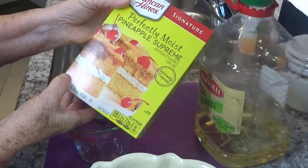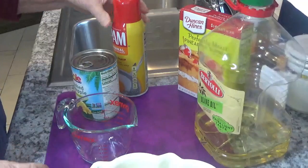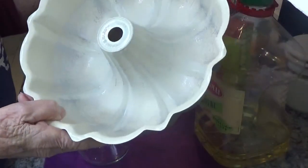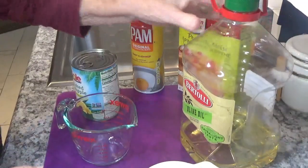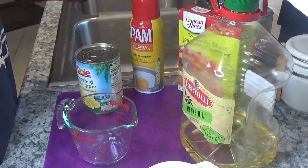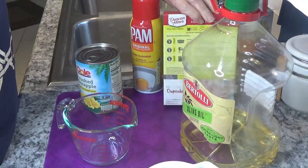I have pineapple supreme cake mix. I have PAM for spraying my pan — I'm going to use it in a bundt pan. They're easy to make, in my opinion. You need some oil; I've got olive oil, which I happen to like. I'm going to use a little bit of pineapple, and we're going to use three eggs.